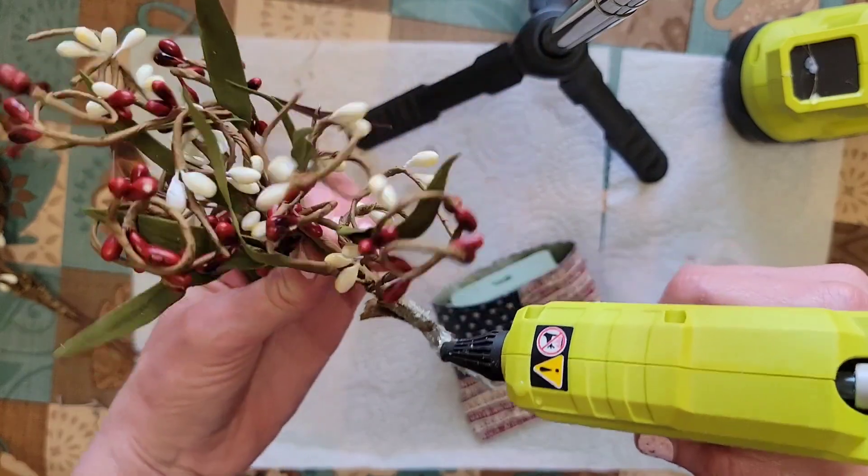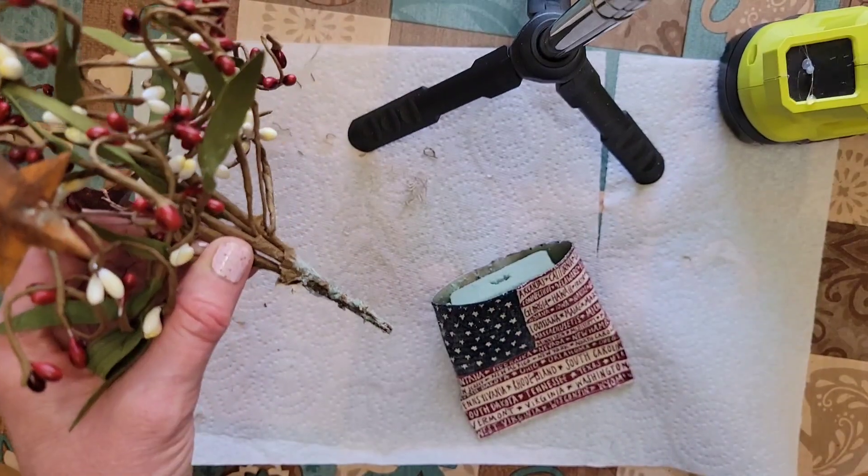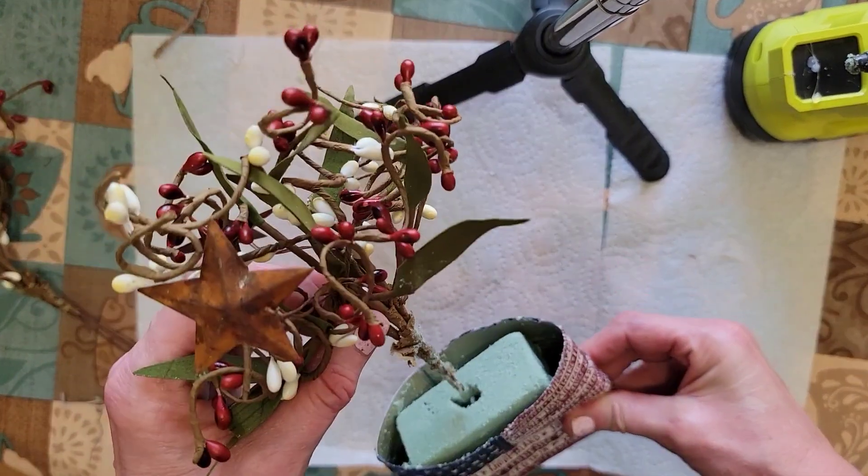I'm going to add a little bit of glue to the stem and push it back into that hole that I made.